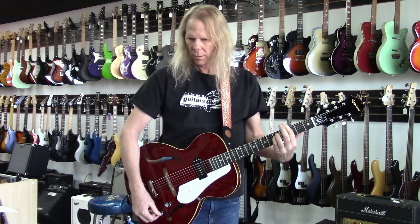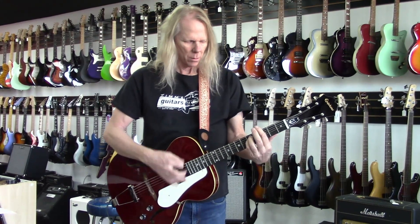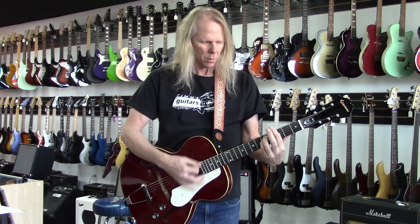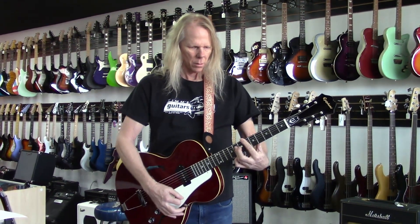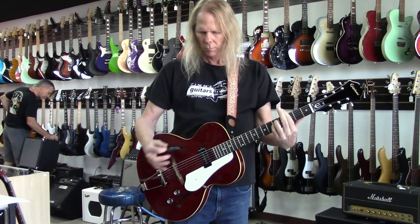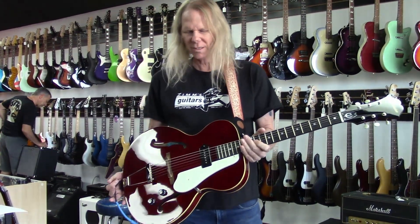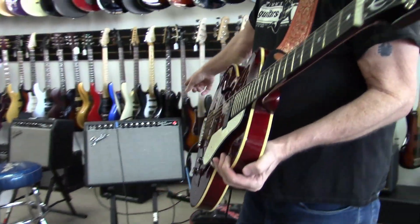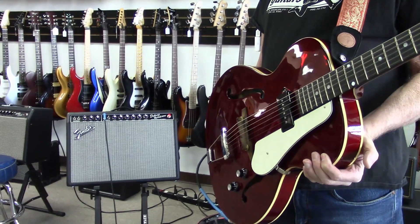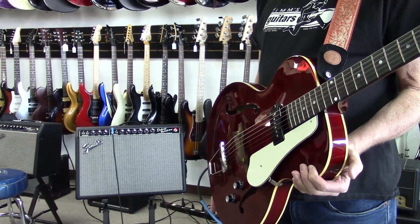Honestly, 95% of guitar players in the world turn their tone control all the way to 10 and leave it there. There's that noiseless P90. Your average P90 with the volume all the way up through this Tone Master Deluxe Reverb, you'd be able to hear that 60 cycle hum - but this guitar is completely quiet.